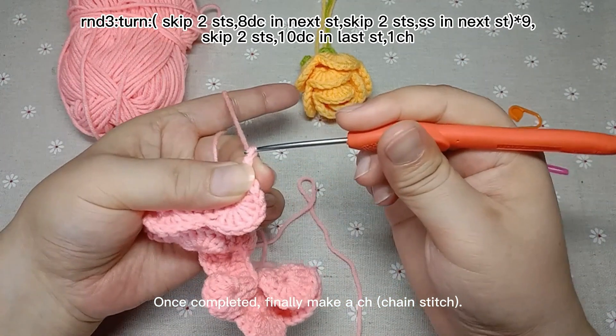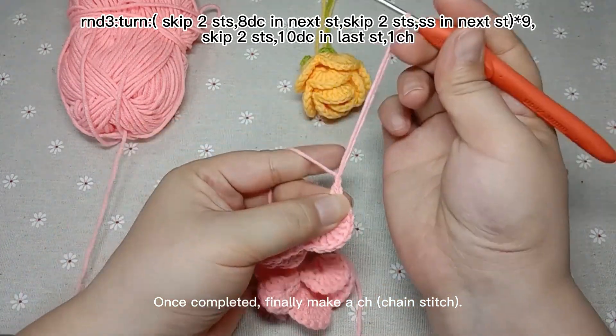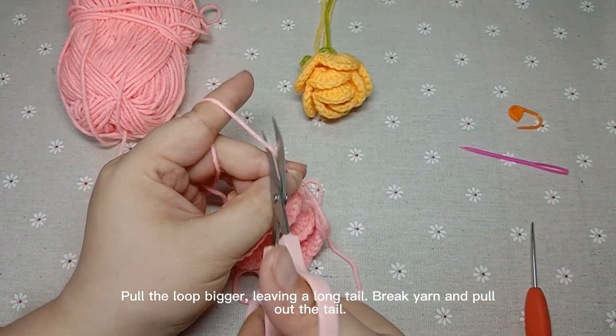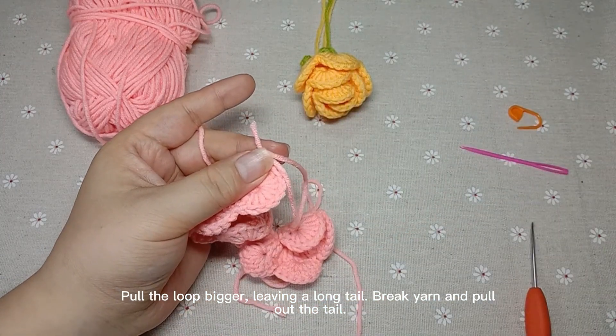Once completed, finally make a chain stitch, pull the loop bigger, leaving a long tail, break yarn, and pull out the tail.